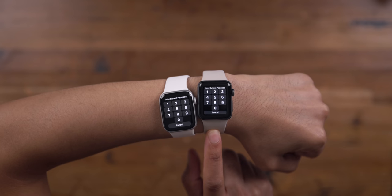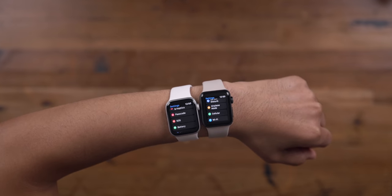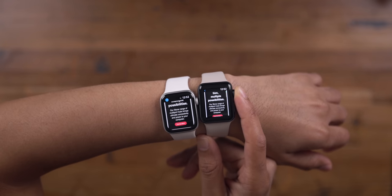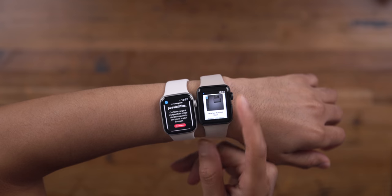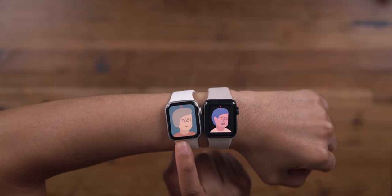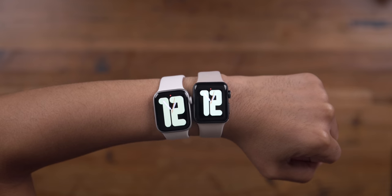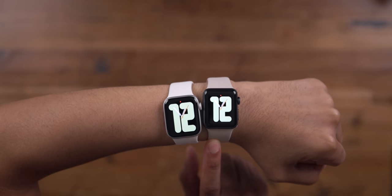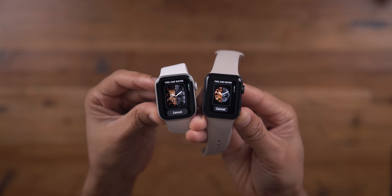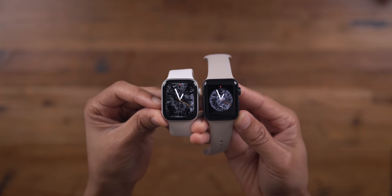One of the biggest downsides about the Series 3 is that its display is so much smaller. The case itself is physically smaller — 38 and 42 millimeters versus 40 and 44 millimeters on newer watches. The Apple Watch SE is going to be physically larger, and you can tell the difference immediately side by side. On the SE, on-screen assets are larger, and watch faces can take up the full screen, whereas on Series 3, the screen isn't large enough, so you get a circular face instead.